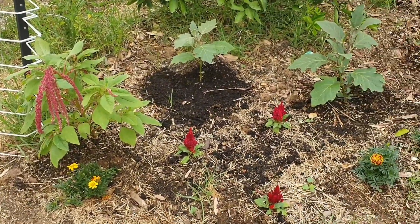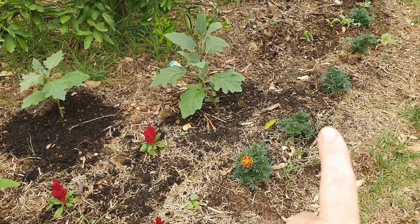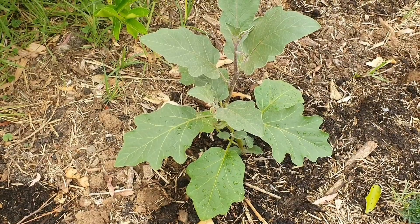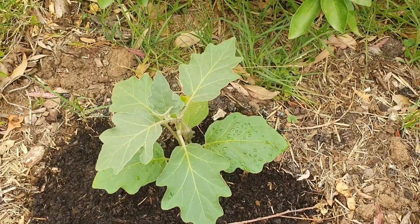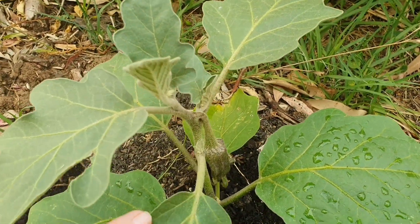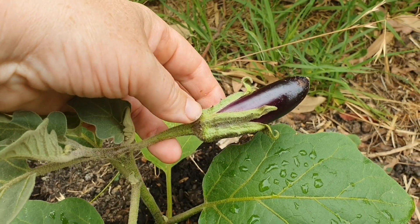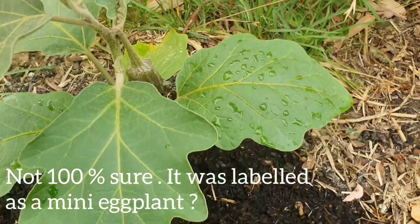I bought some annuals — some coleus which I put in a while ago — and there are also some more marigolds. I had great intentions with eggplants this year; I sowed so many different varieties but it was just a bit of a disaster, they didn't do well at all. So this year I ended up buying a couple of plants instead.